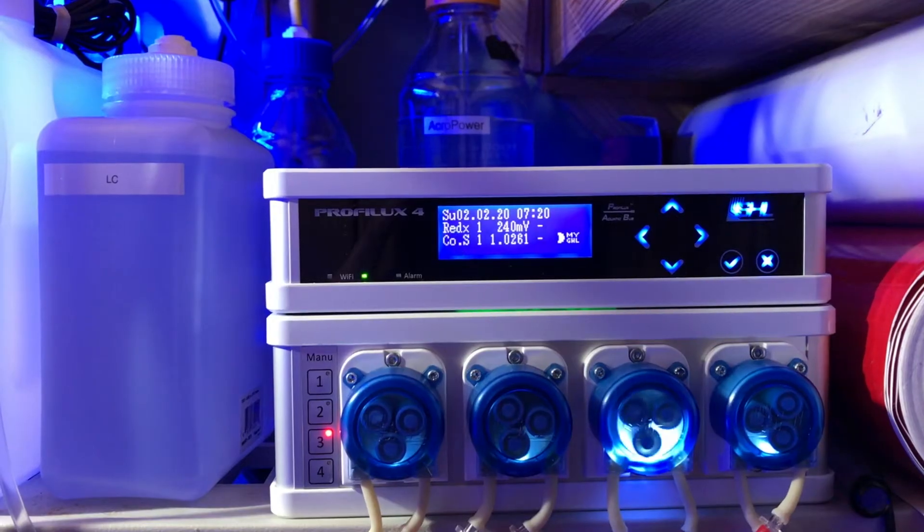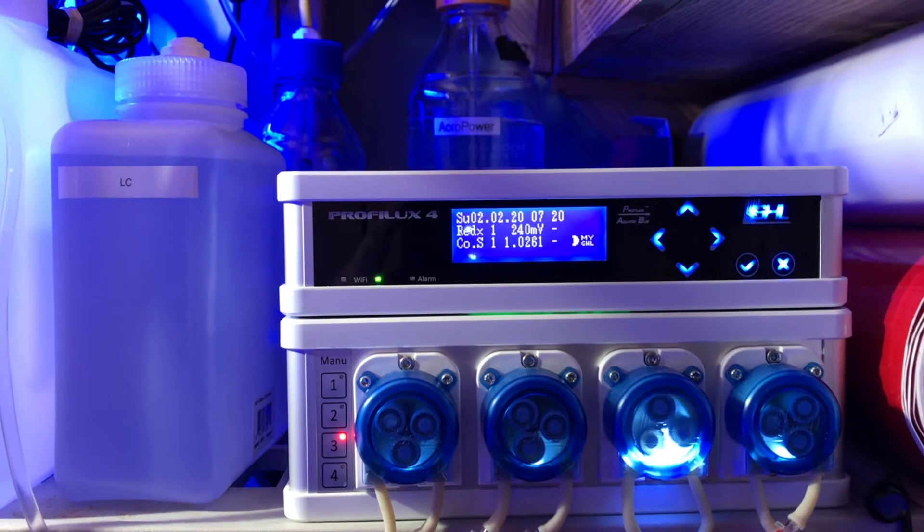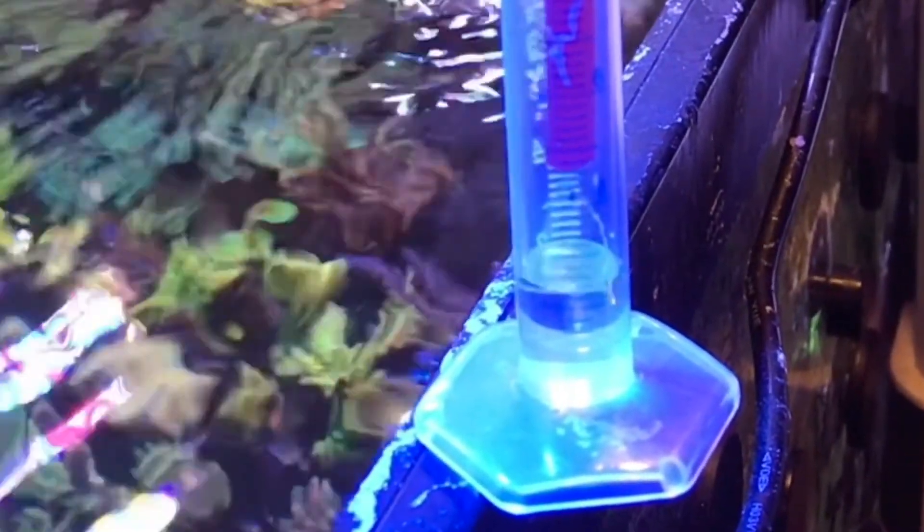I found the doser to be very precise. When I initially set it up, I calibrated it, gave it a week, let it run, then recalibrated it. That's an important step because when the tubing inside the peristaltic head is brand new, as you use it the tubing breaks in and your dose may change. Consider recalibrating the pump after about a week's worth of use, then verify it every month or two to make sure you're still getting the dose you expect.